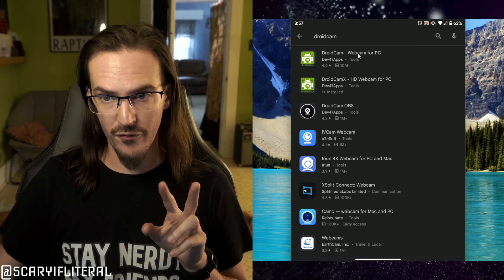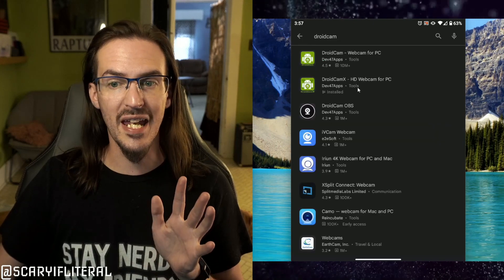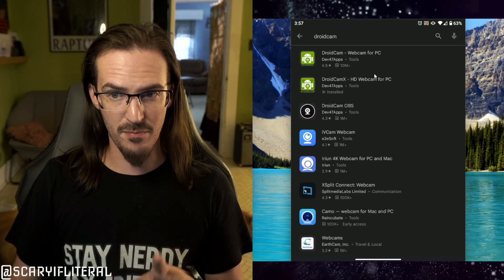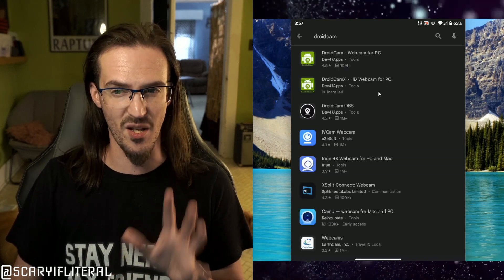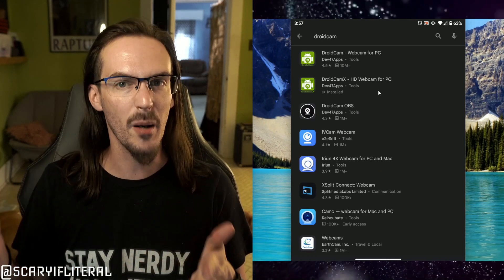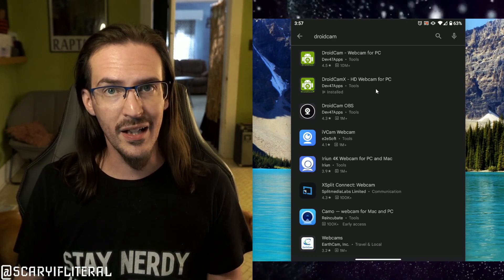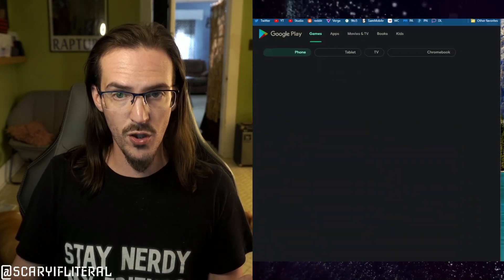There are two different variants. There's the regular DroidCam, which is totally free, and then there's DroidCam X, which allows it to go up to 1080p resolution. DroidCam X might be a paid app — I think I paid a couple of dollars for it. I prefer DroidCam X because it's a bit higher resolution, but you can try this for free with the regular plain old DroidCam app.